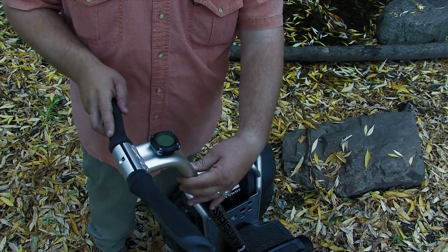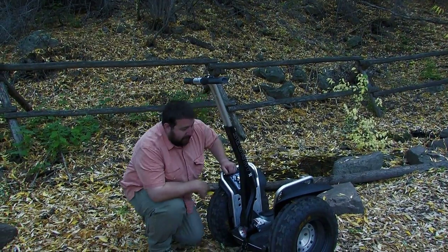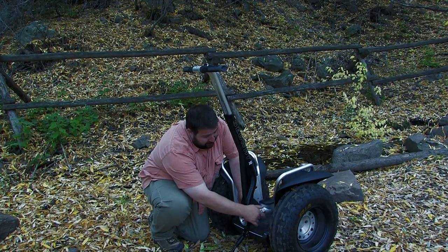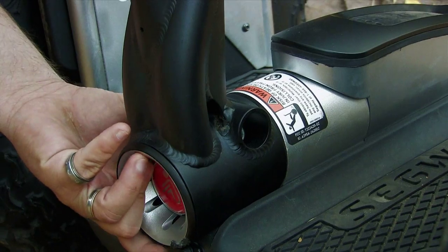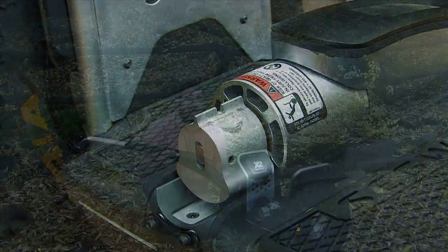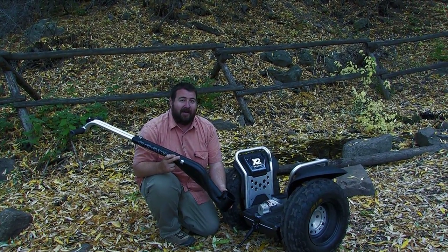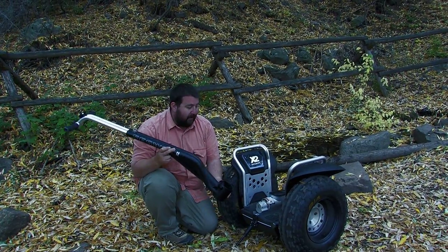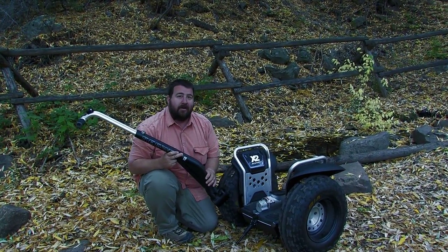Another cool thing I like about it is the teardown. You just spin this a few times, pull this out and get it apart. That makes it a ton easier than any motorcycle or ATV when it comes to hauling this while overlanding. Tear it down, stick it on the roof rack or in the back, throw it on the charger, and you're good to go.